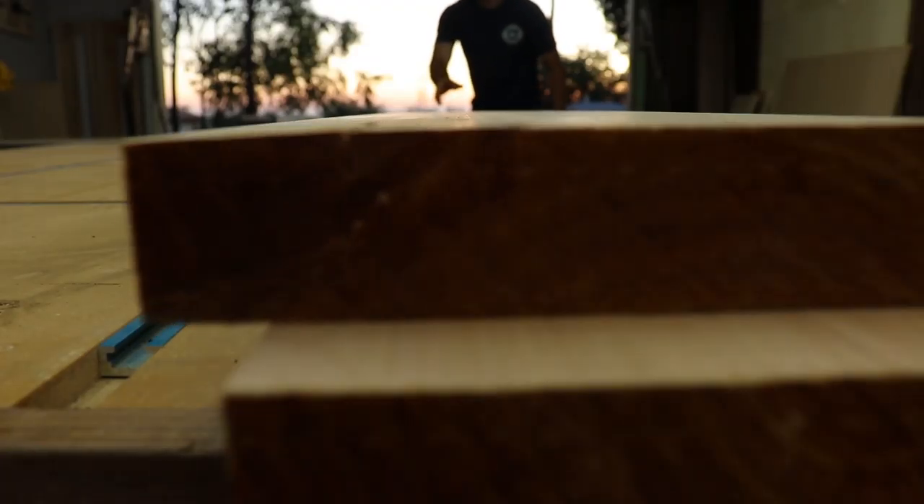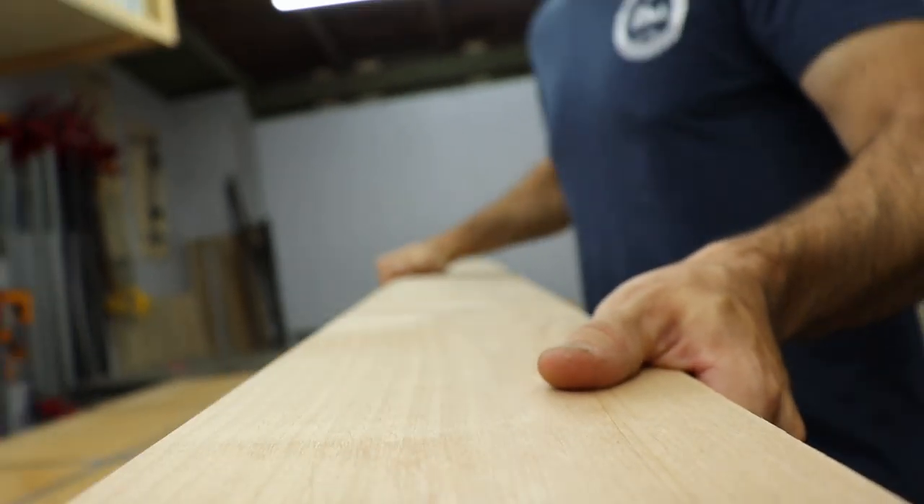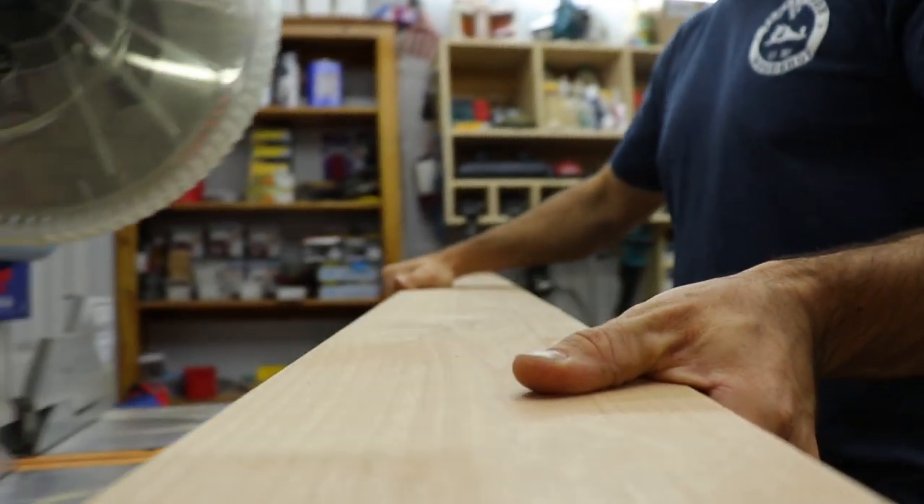We needed a new side table in the living room, and the house is farmhouse themed, so I decided to run with that using six-quarter knotty alder.